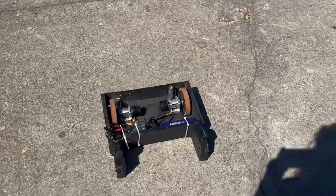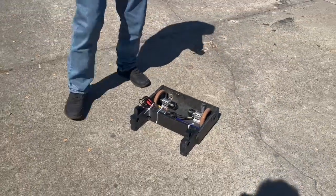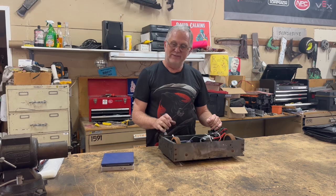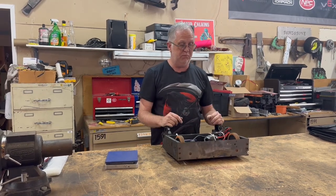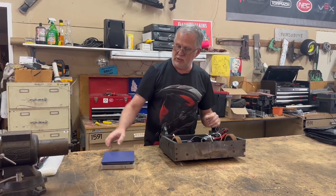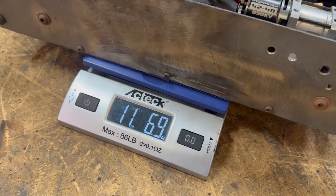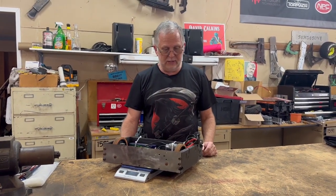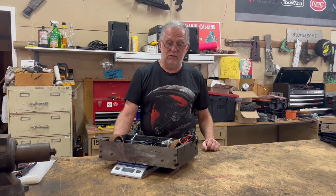It's got good torque. There are some caveats to this — it doesn't weigh what a full 30 pounder does. That's a good question, let's throw it on the scale. With no weapon and no armor, it's just under 12 pounds. Obviously I'll have to do further testing when I assemble the new version of the robot, but I'm encouraged enough by how this worked that I think we're pretty well set. I just have to finish up the rest, play with the programming on the speed controllers a little bit, and then I'm ready to start the frame, the weapon, all the rest of that stuff.